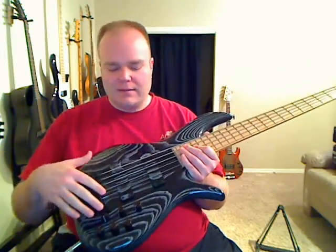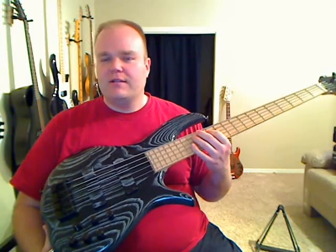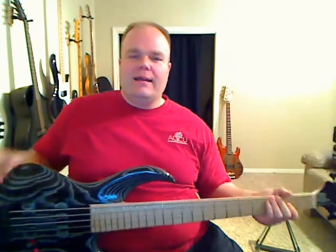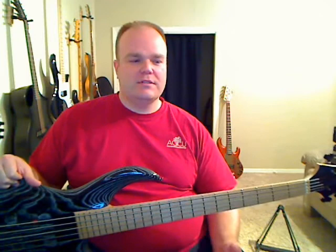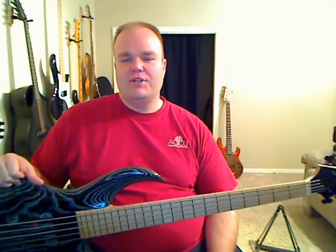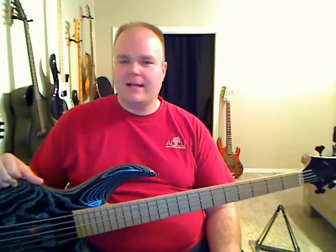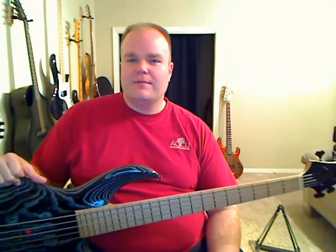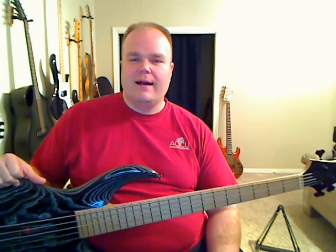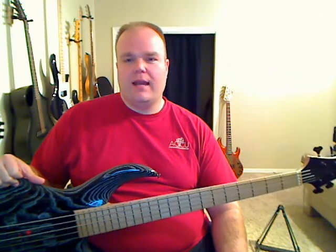One of the things F-Bass is kind of famous for is the preamp. A lot of builders use active preamps that are both boost and cut, and that gives you a ton of tonal control — but frankly, a lot of times it's probably too much. Most of us are using very good amplifiers when gigging, and I hear a lot of guys cut too many frequencies that screws up their sound, especially live. The boost-only design keeps it simple, very organic and musical sounding, and it's also defeatable, which is pretty nice. I'm a big fan of that preamp.